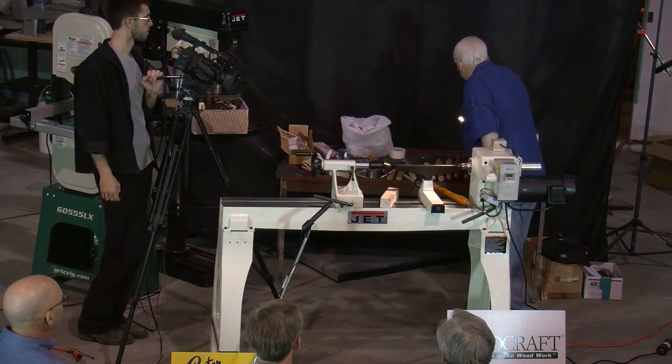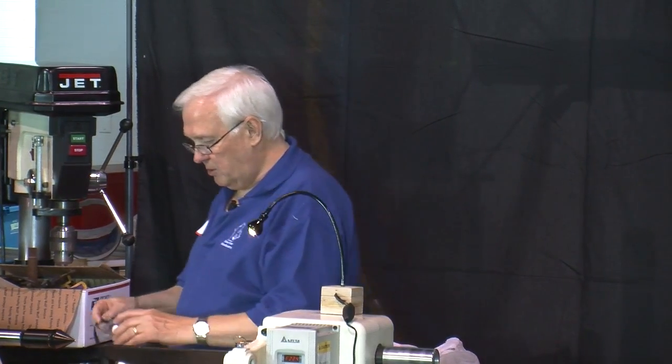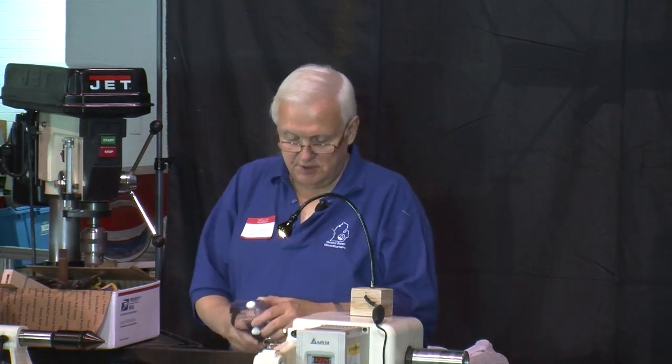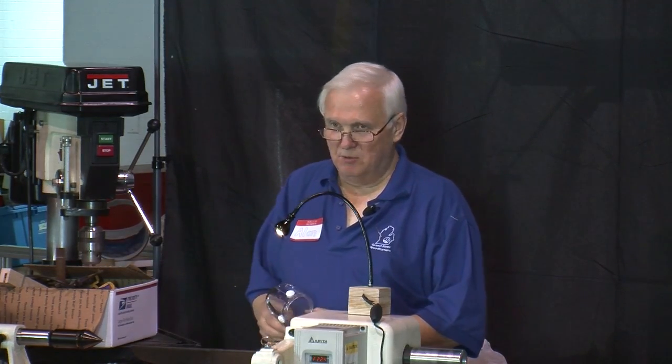I'm going to start actually working here now. One of the things I want to mention first is that when I'm home working, I always wear a full face shield. I think it's very important to do that. How many of you have not ever had a piece of wood fly off the lathe? So it's very important that you wear safety protection — a face shield is a whole lot cheaper than a trip to the emergency room or worse.